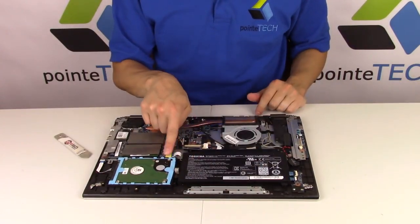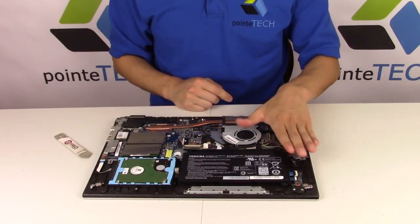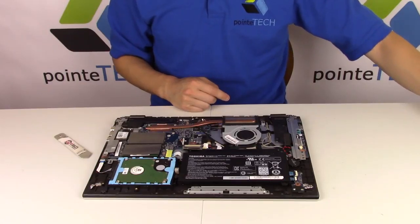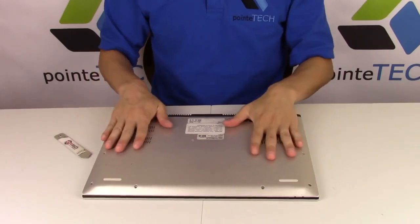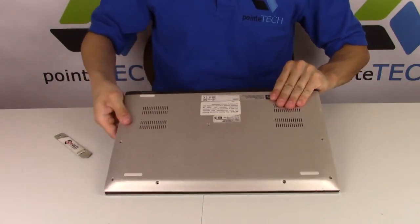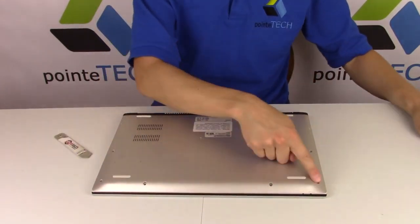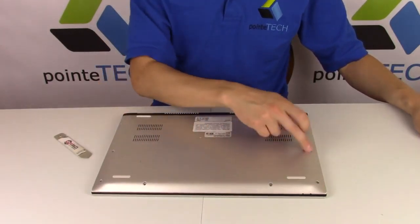Make sure you didn't accidentally knock any ribbon cables out or anything, because it's a pain to shut this thing up and realize that all of a sudden something doesn't work because you knocked it loose. After that, take your bottom case, plug in place, snap it in. Then you would replace your four screws here, your three screws on top, and your three screws in the middle.